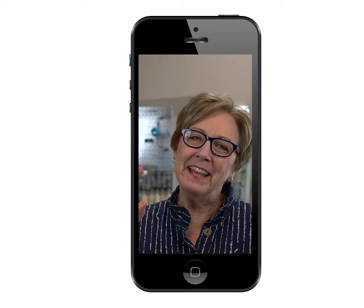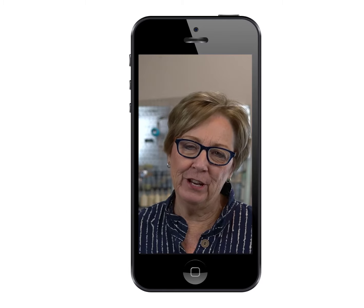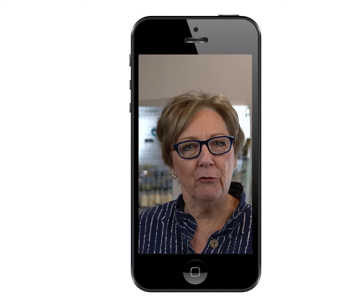Hi, I'm Sue, the voice and the hands behind the Knit It Now videos, and we've got another machine knittable for you.